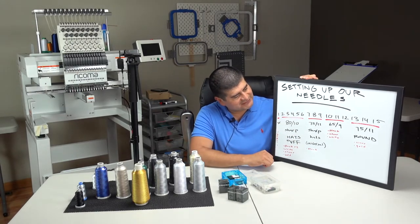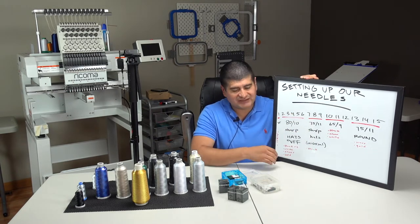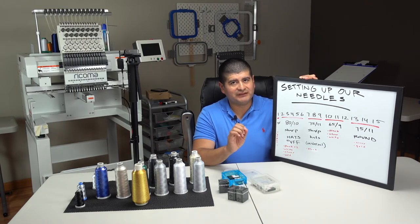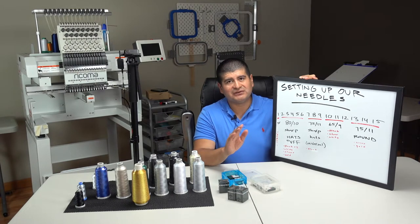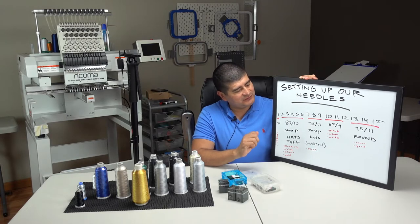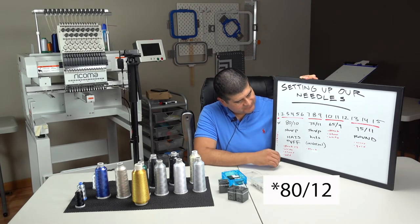Needles seven, eight, and nine we're going to use the 75/11 sharp. It's similar to the 80 except it's not as big, so it's not going to leave bigger holes. That's specifically for hats that are not foam, or just anything that's hard fabric — we'll use needles seven, eight, and nine for those.